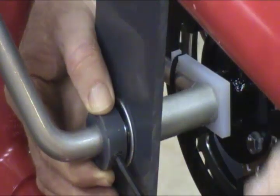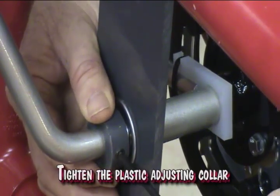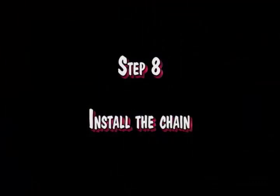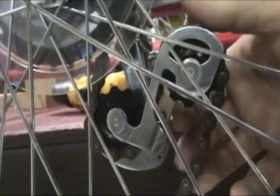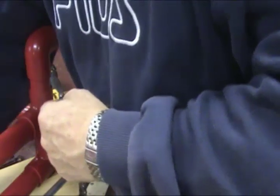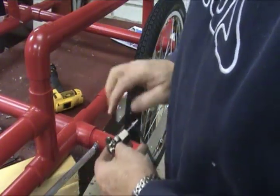After the pedal shaft is adjusted, tighten the plastic adjusting collar. Run the chain around the front sprocket, rear sprocket, and derailleur. Use a chain brake tool and remove any links to adjust the chain tension.